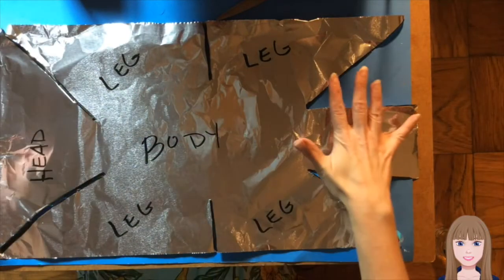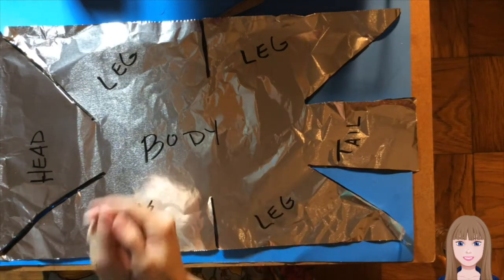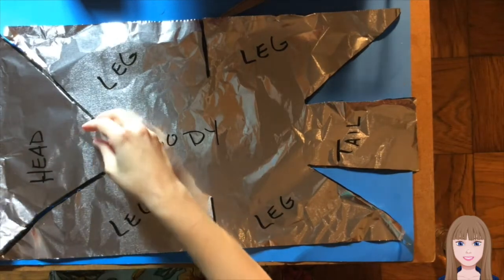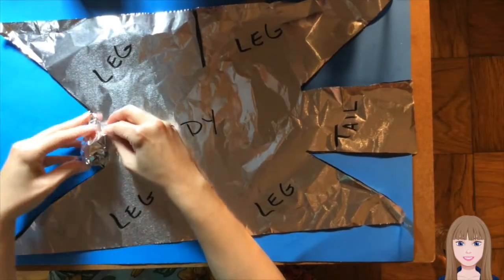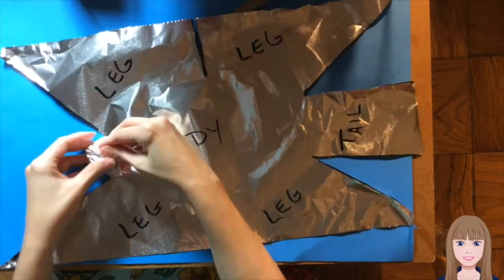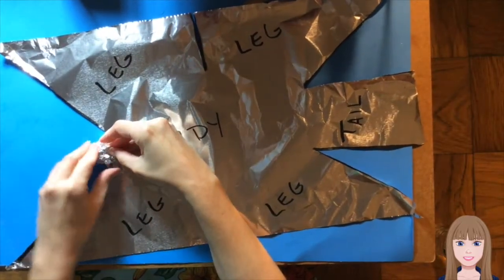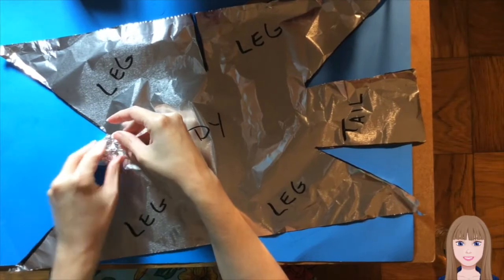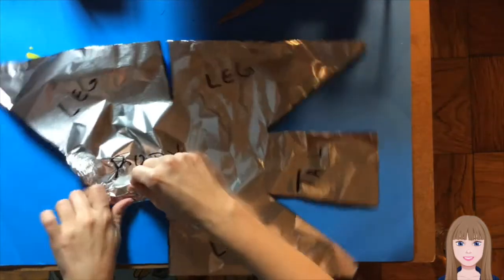I have made all of the cuts to my foil and cut off the extra pieces. Now it is time to very carefully fold and scrunch the foil to be able to create the armature. I am going to start with the head and fold it into itself. This is going to get so much smaller than it starts out as, and I want to remember that if my animal has ears, I am going to want to leave some shape for the ears too. But for now I can just make that crumpled up, and the leg is also going to crumple up.